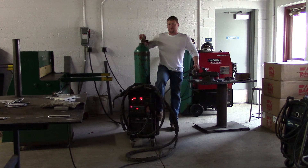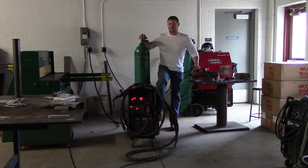That wraps up our pulse video. The next video we're going to do is a pulse on pulse video. That's just toggling it up from program 70 to 99, and it just adds a little bit more coolness to the weld. Thanks for watching — subscribe to TV12.